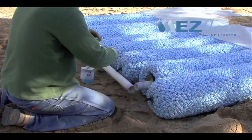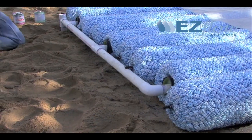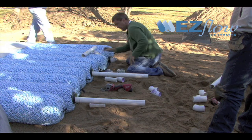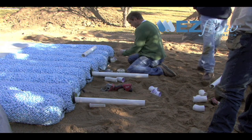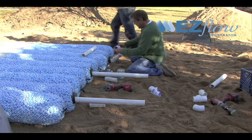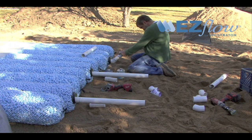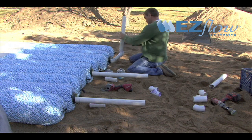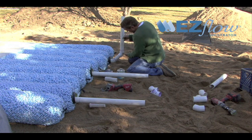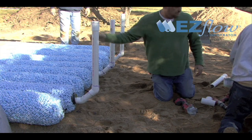Complete the system by gluing the manifolds and flushing assembly pipes in place. For drainfield maintenance and flushing of the pressure lateral, glue a single 90-degree elbow or two 45-degree elbows onto the pressure lateral pipe facing up toward the ground surface. The flushing assembly should be topped off with a threaded pipe cap.